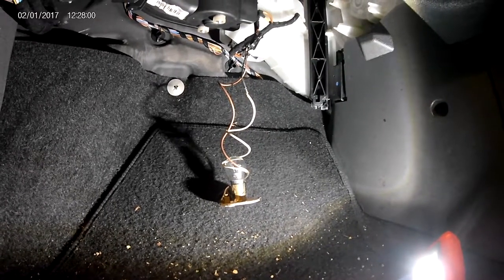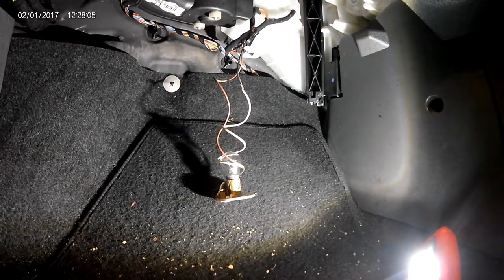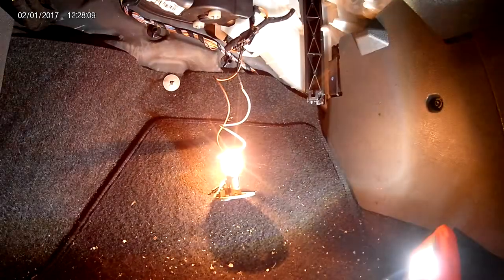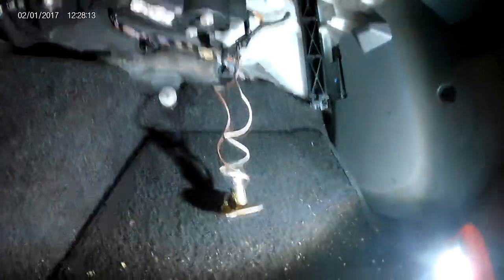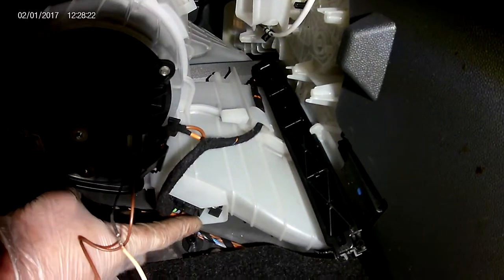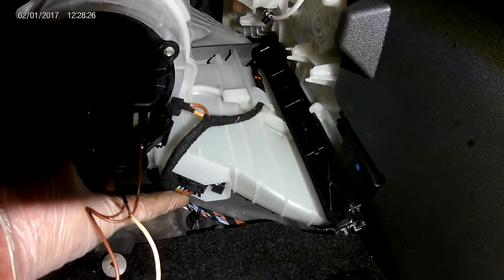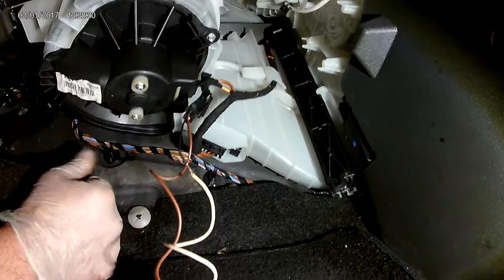So it must be the blower itself that's at fault. If your heater fan only works on high speed and not the others, you'll get nothing on the first three speeds but power on the fourth — that will be the heater resistor, which you can see is just there, screwed into the heater box. It uses the air blowing past it in the heater system to keep it cooler and stop it overheating.